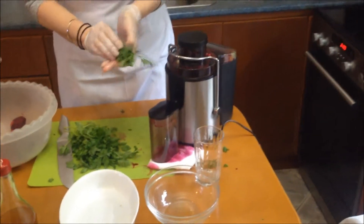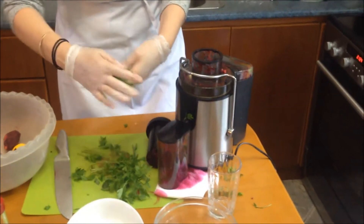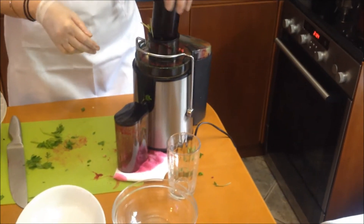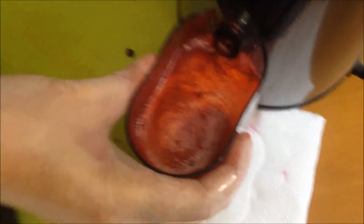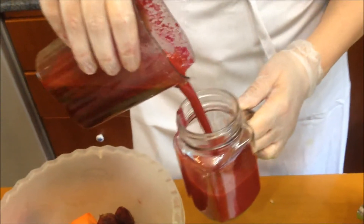Everything goes inside — be very careful of your fingers. Just press it all in like that. Continue with the beets, just make them into little pieces. Parsley is the king — I mean the king. And this is what it looks like — beautiful.